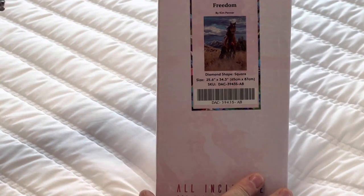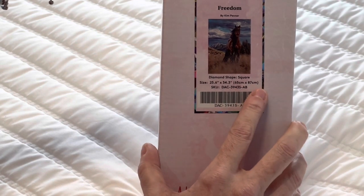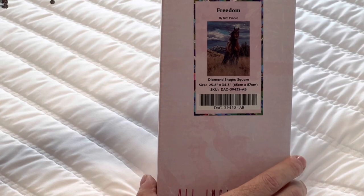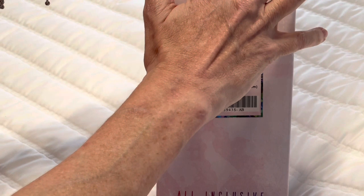It is a square diamond painting, 65 by 87 centimeters. The way you tell it is a square diamond painting kit is by the blue band — it has a square and says 'square diamonds.' If you get a round kit, it will be pink and say 'round diamonds.'